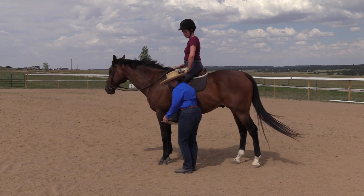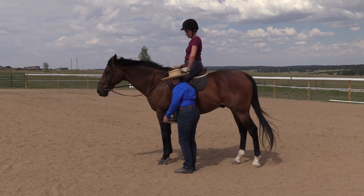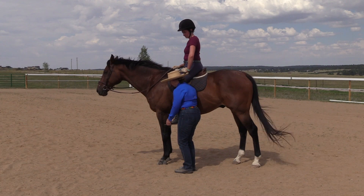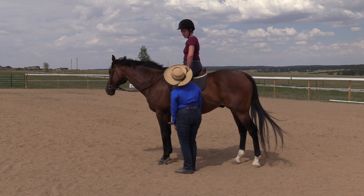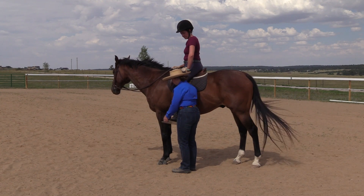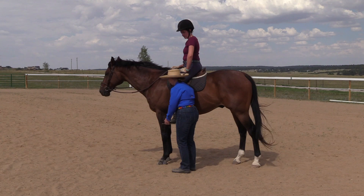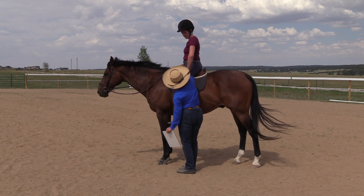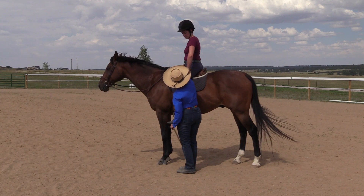We really want the foot to meet the stirrup without pressure, because when we put pressure on the stirrup — because of Newton's third law, for every action there's an equal and opposite reaction — the harder you push on the stirrup, the harder the stirrup pushes back on you. The problem is where that pressure goes: it goes right to the stirrup bar, so if we push hard on the stirrup, we're pushing the horse's back down, when we want it to come up.